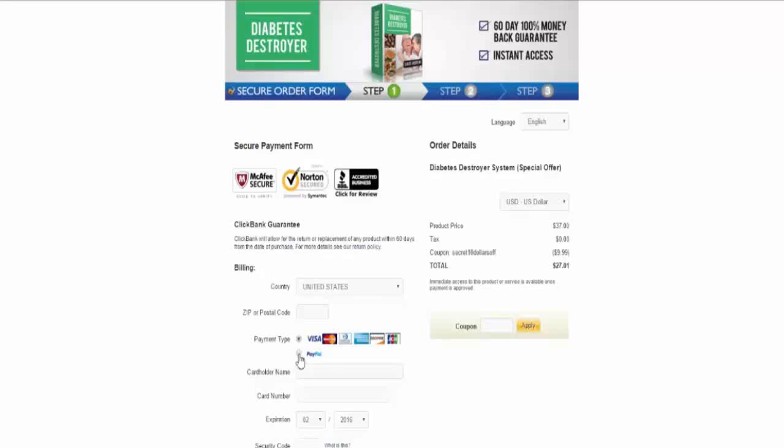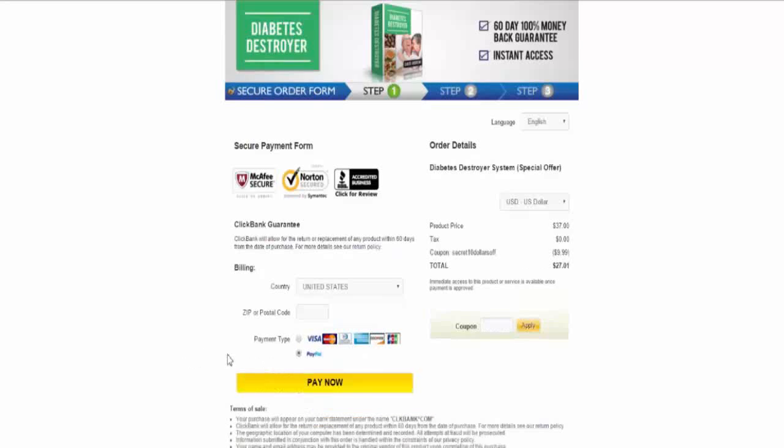So I'm going to go ahead and check out with PayPal. You can use a credit card or you can just use PayPal. So let me pause the video and go ahead and fill out my information, and then I'll see you on the other side inside the Diabetes Destroyer membership area.